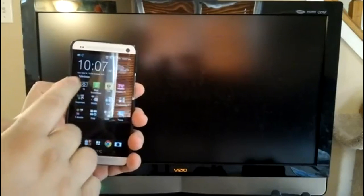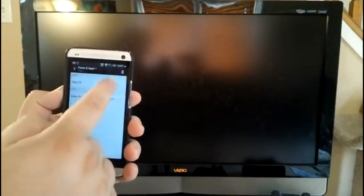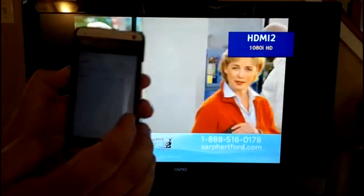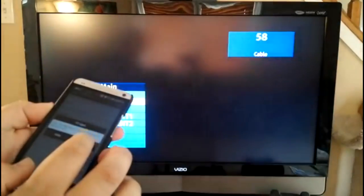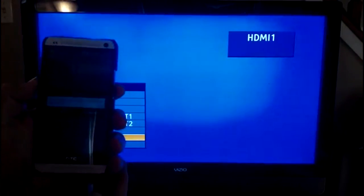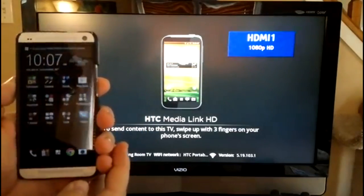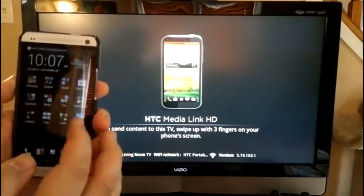The HTC One has a television app with an IR blaster built into the phone so that you can use the phone to control your television. You program it just like a universal remote, turn on the television with a simple push of a button, and you can use Input Select to switch over to the HDMI port that has the MediaLink HD adapter. You just use the IR blaster to switch your input, and then as soon as you reach the screen, you'll get confirmation that you're on the MediaLink HD adapter. It then prompts you to take a three-finger swipe to push the content from your phone to the television.